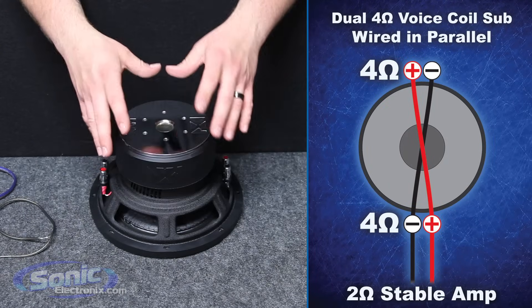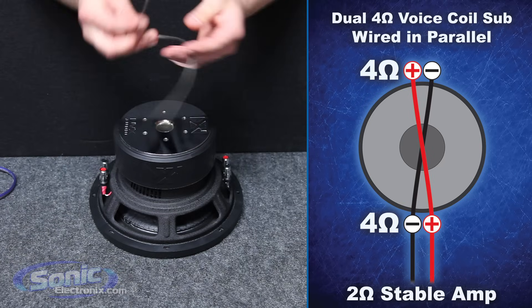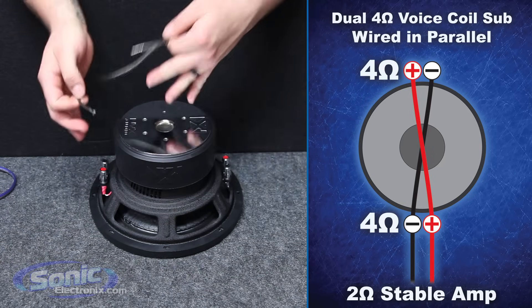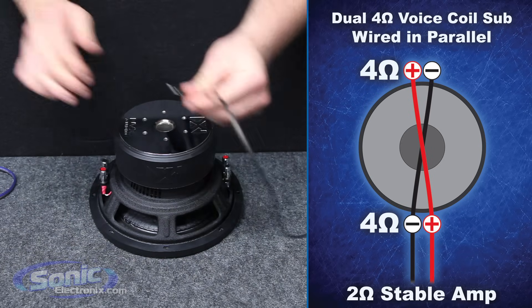So now we're ready to wire a dual 4 ohm subwoofer in parallel to a 2 ohm final impedance. The things that you will need is some speaker wire jumpers so we can actually parallel the coils together — positive to positive, negative to negative. So let's go ahead and take our negative jumper lead here.